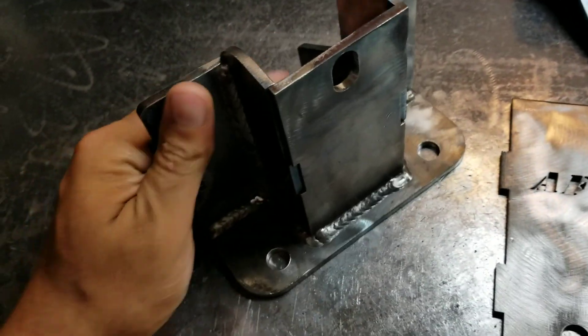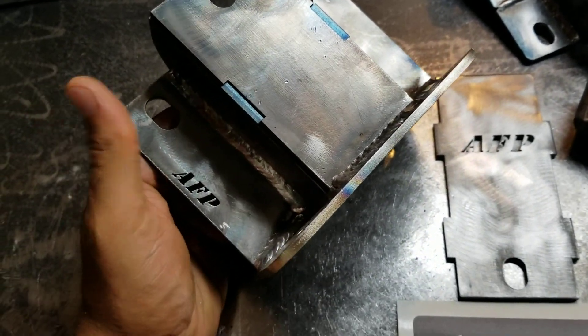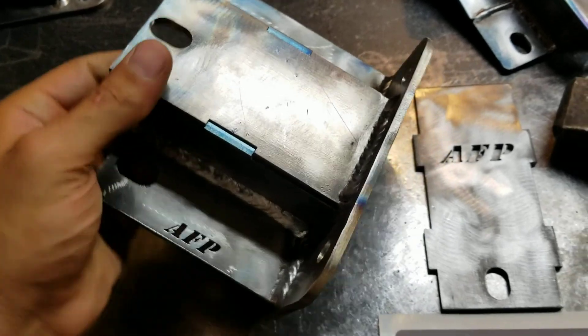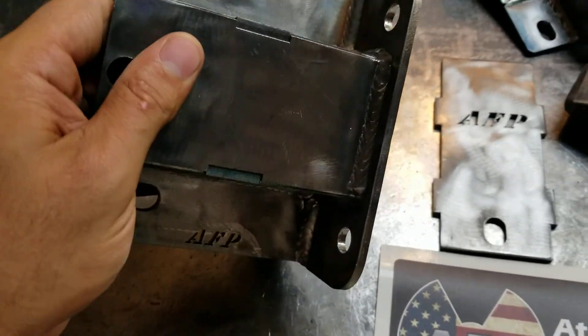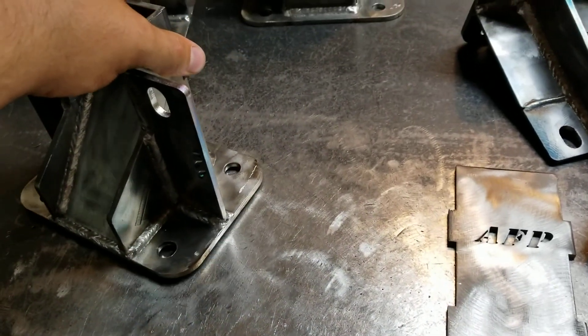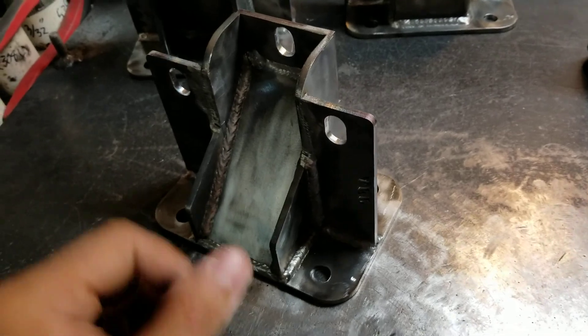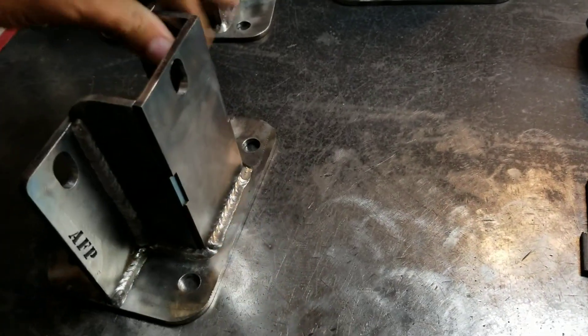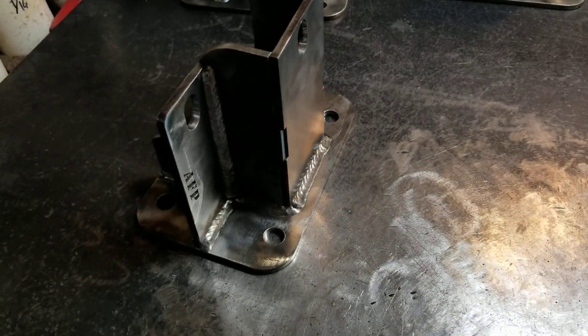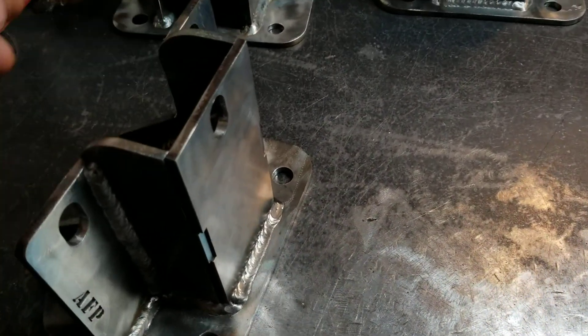This is my 99 to 06 design. I can either leave them raw like this — I use a combination of wire wheels to clean them up as best I can. That's best if you want to paint them, powder coat them, or do whatever you want with them. Or there's an option where I can throw some paint on it if you don't want to do that — I'm certainly capable of doing that for you.